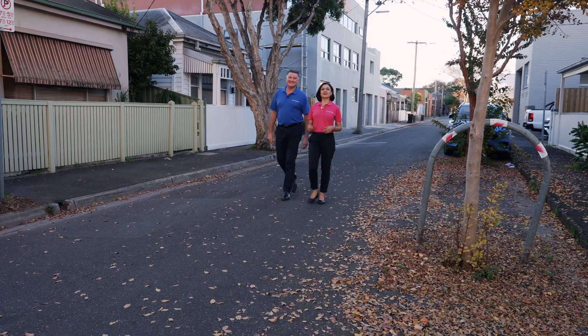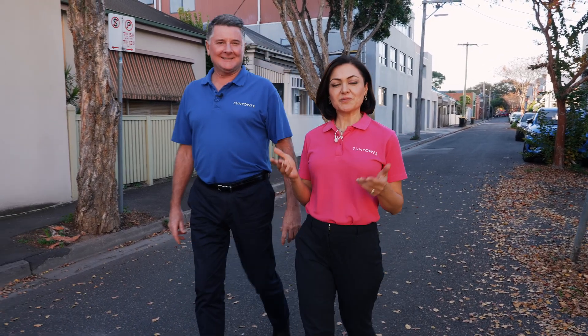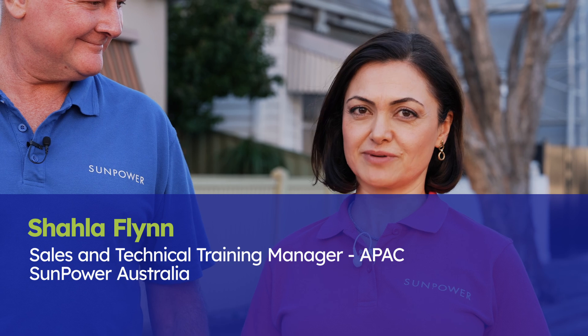We're here today on this beautiful sunny day in Melbourne to share with you the exciting details of our latest technology in the Performance Series Solo Panels that recently launched Performance 7. I'm Shaila Flynn, the Training Manager at ST Power Australia. I've got with me here today Chris Brown, one of our Regional Sales Managers.